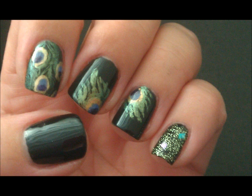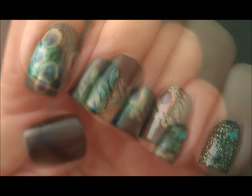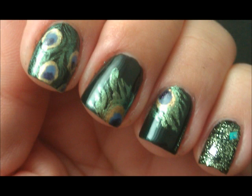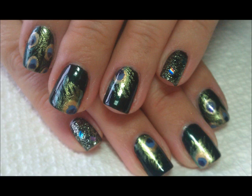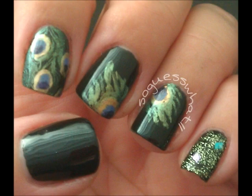So there is the entire look. I hope you guys enjoy this one. Be sure to check out the description box for links to my Facebook page and you can find me on Instagram and Twitter, all that stuff. Thanks for watching. See you next time. Bye.